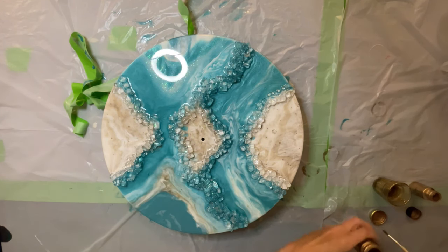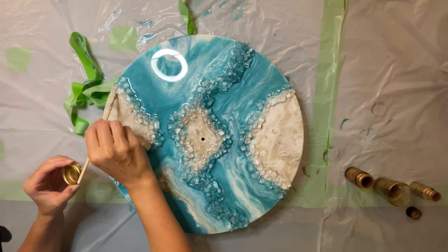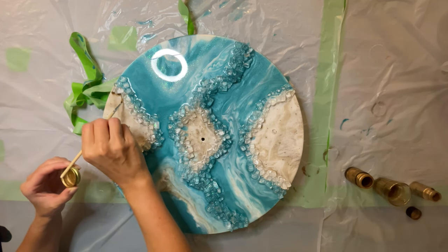This is the next day — the resin is already hard. Now I'm going to use gold paint to paint around the fire glass.